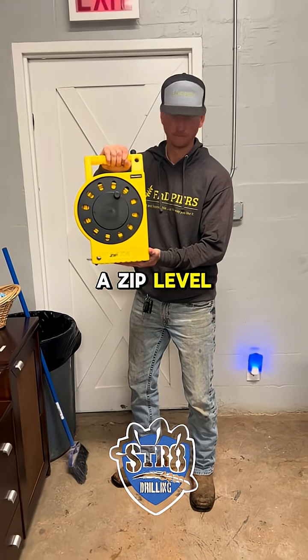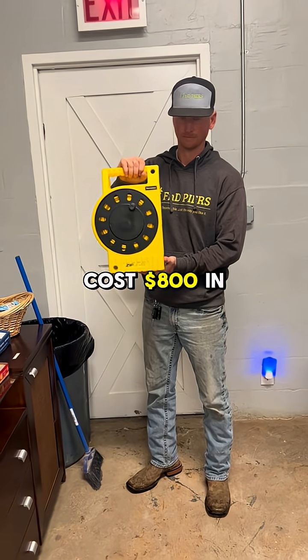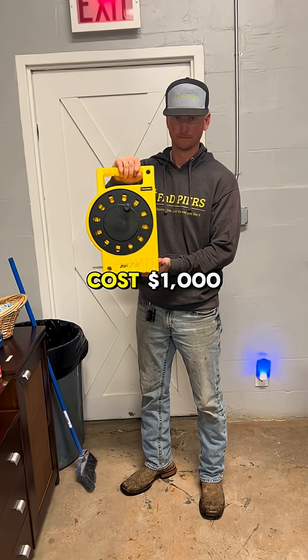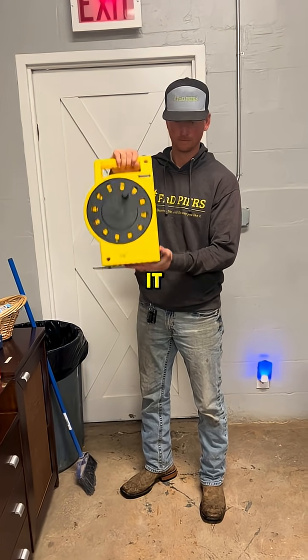All right, this is a Zip Level. A 75-foot version of this costs $800 in 2024, and a 100-foot version costs $1,000. Austin is now going to demonstrate how to use it.